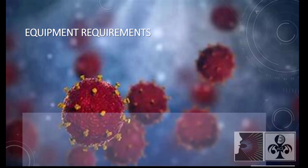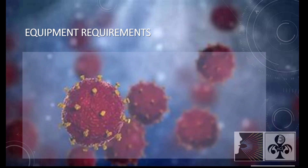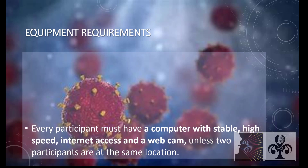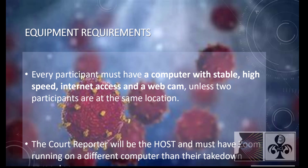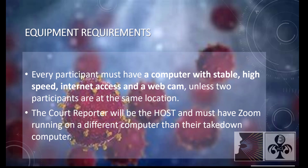Equipment Requirements. Every participant must have a computer with stable, high-speed internet access and a webcam, unless two participants are at the same location. The court reporter will be the host and must have Zoom running on a different computer than their takedown computer.